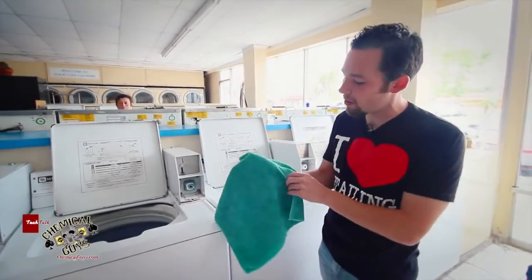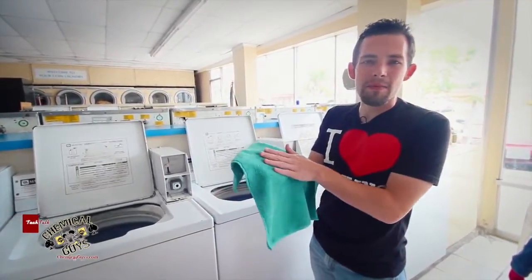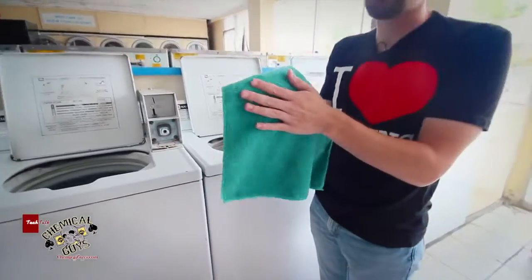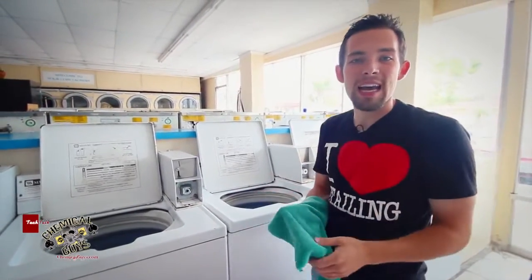If you're cleaning dirty stuff with your microfiber towels, the Chemical Guys Microfiber Wash keeps them looking fresh. The awesome thing about the Microfiber Wash is it makes the fluff of the towel extremely exaggerated, so the towel feels smooth and fluffy, and the microfiber towels don't feel dragged down.